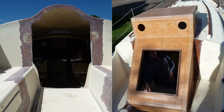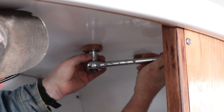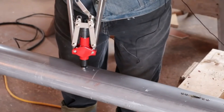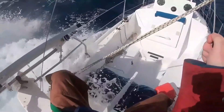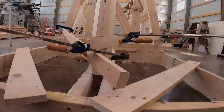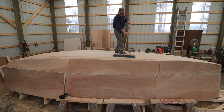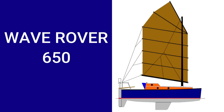Three years ago I refitted a 40-year-old Contessa 26 and took her on an amazing 7,800 nautical mile ocean voyage. We crossed the Atlantic twice, but a knockdown on the second crossing and COVID-19 put an end to my solo circumnavigation. So now I'm building a new boat — smaller, lighter, but more suited for a solo circumnavigation. The Wave Rover 650.